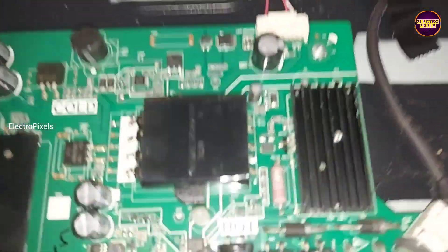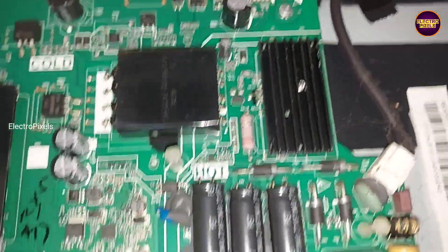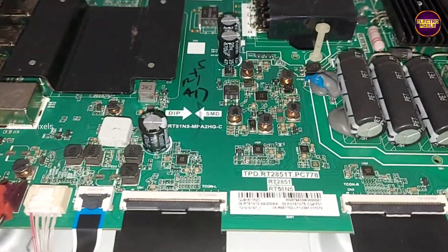Welcome Friends! This is a 50-inch Smart Android Ifilcon LED TV that comes to repair for the complaint: Backlight OK, No Display Problem.